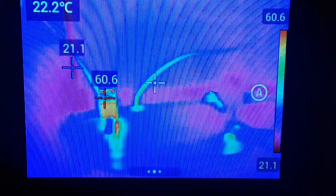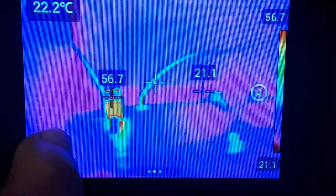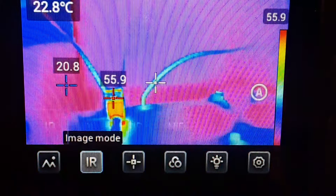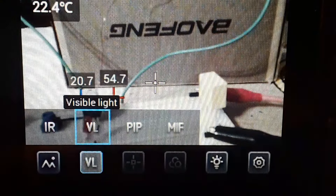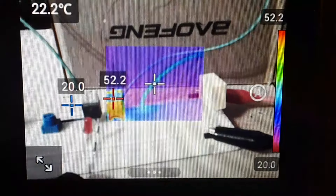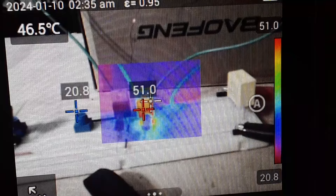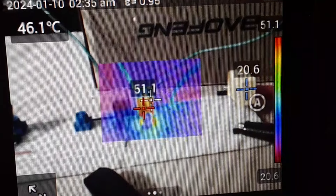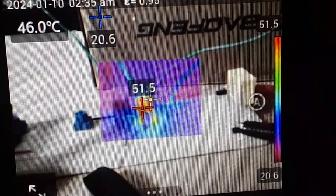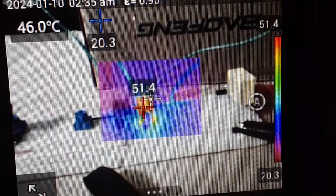Now what you're looking at here is simply the infrared view — the IR view. If I touch the screen, it is a touchscreen, and we come here to our image mode. There is the visible light, and this is a cool mode — this is a picture-in-picture. So what we're looking at here is visible light to kind of give you an idea of what you're looking at, but we have a centered area right here that is showing the infrared. I think that is super super cool — let me know down below.